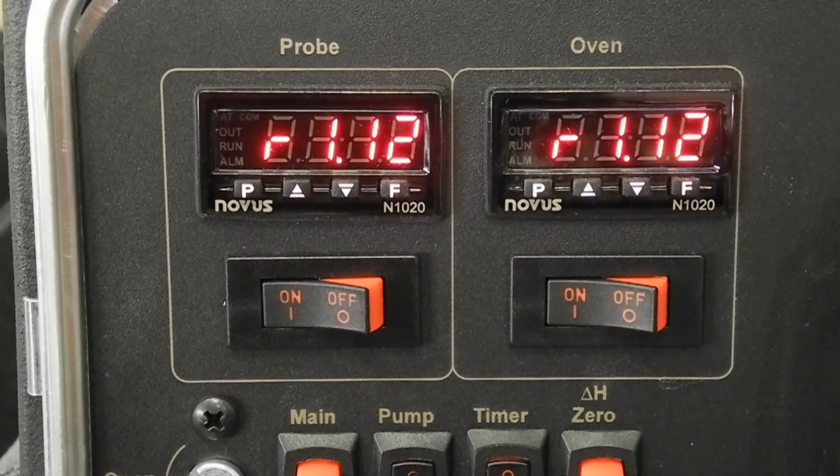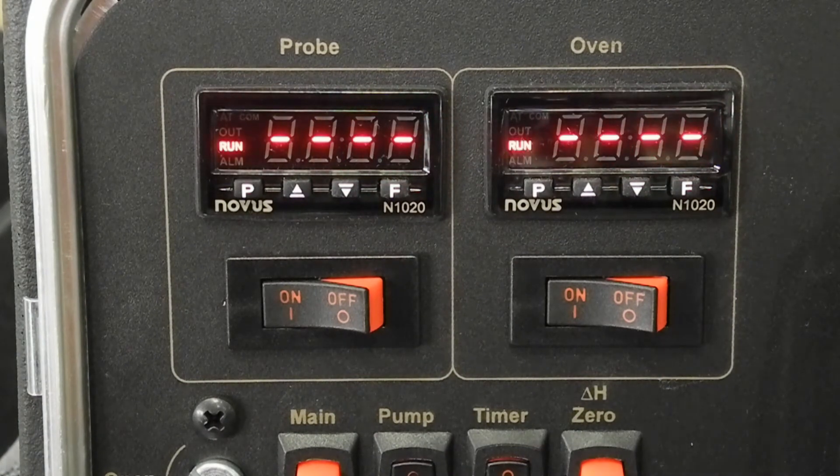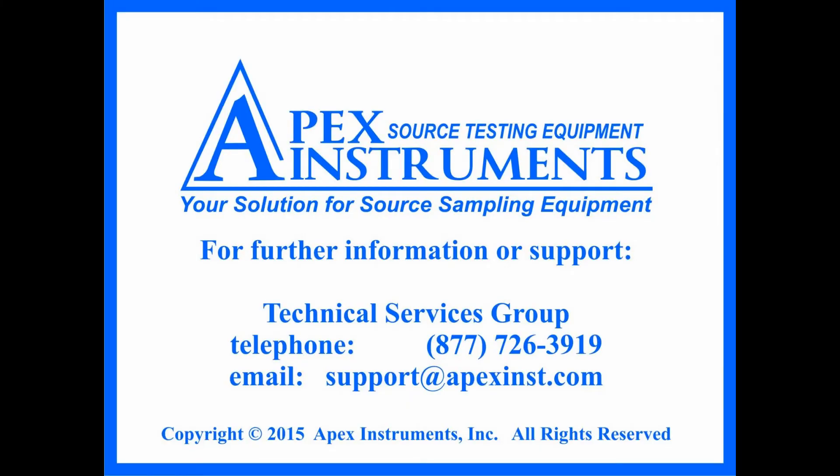This completes the Novus N1020 temperature controller quick setup procedure. Should you have any questions or require further support, please contact Apex Instruments Technical Services Group at 877-726-3919 Eastern Standard Time or by email at support@apexinst.com.